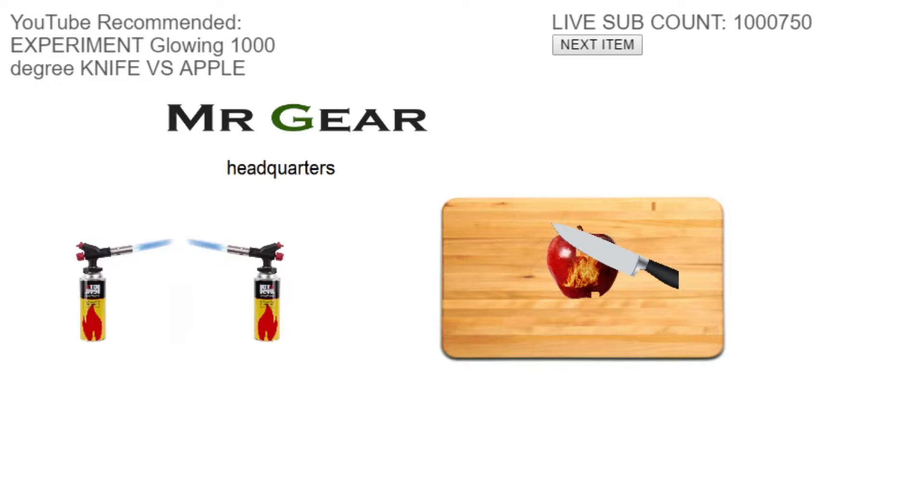I'm playing 1000 Degree Knife Simulator, because as we all know, that's what gets you views on YouTube these days. Someone made a simulator version of this game. I'm pretty sure I'm just playing an updated version of the eraser tool in Microsoft Paint.